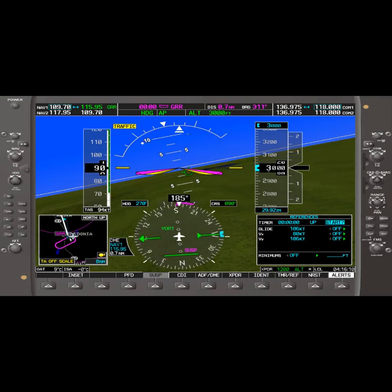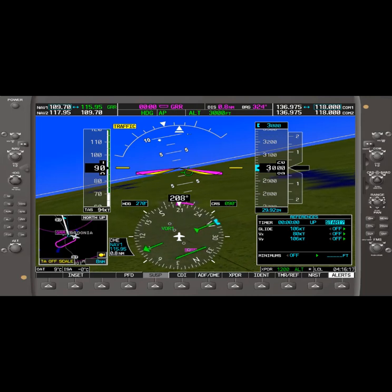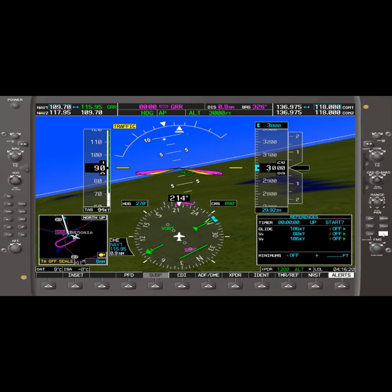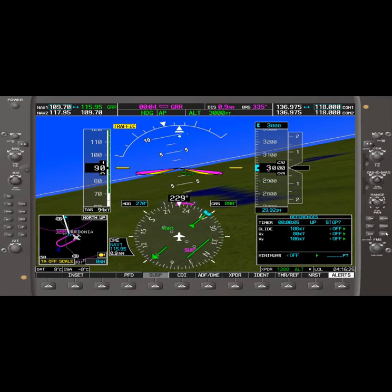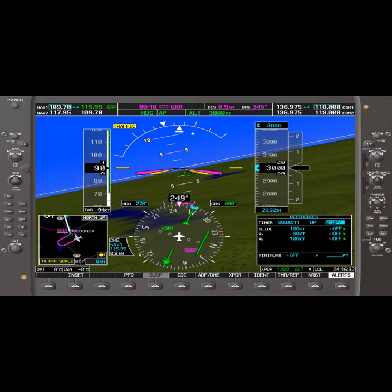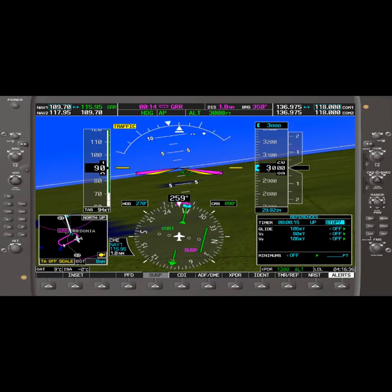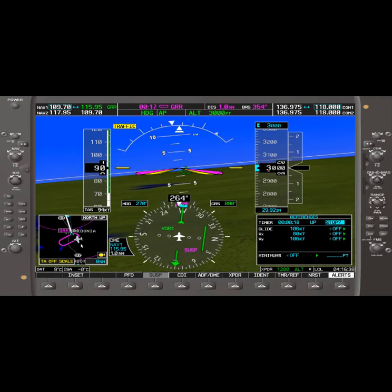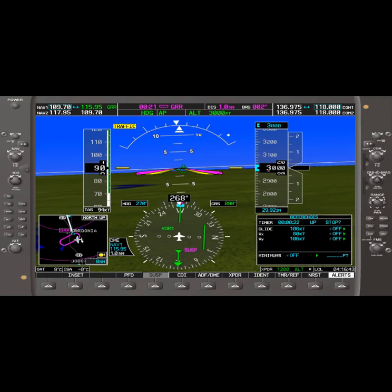We're now established and we would tell Air Traffic Control that we are established in the hold and expect further clearance. Turn, time — start our outbound time again. We'd actually start our outbound time once we were abeam the VOR, so we started it a little early. It looks like we're tracking over the published hold, but we're really not. Thanks for joining us — that's VOR Navigation and Instrument Holds.